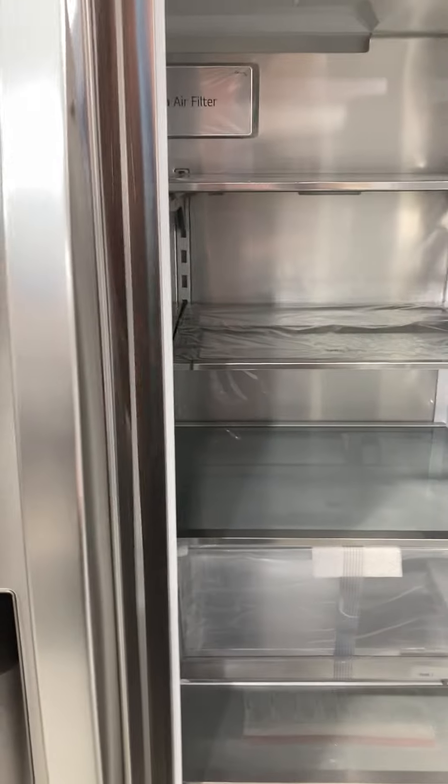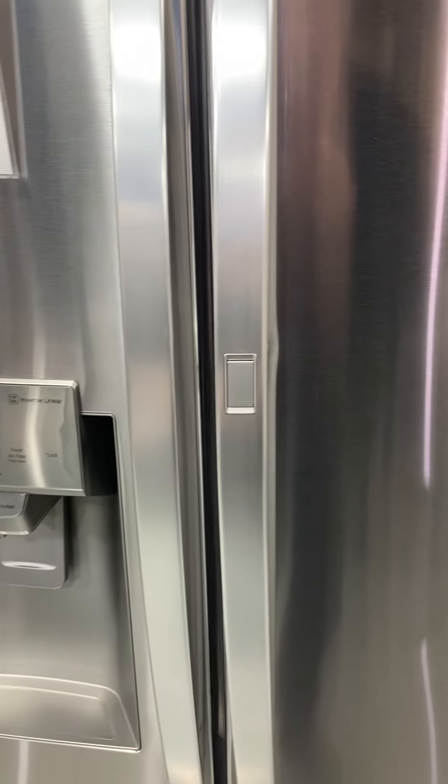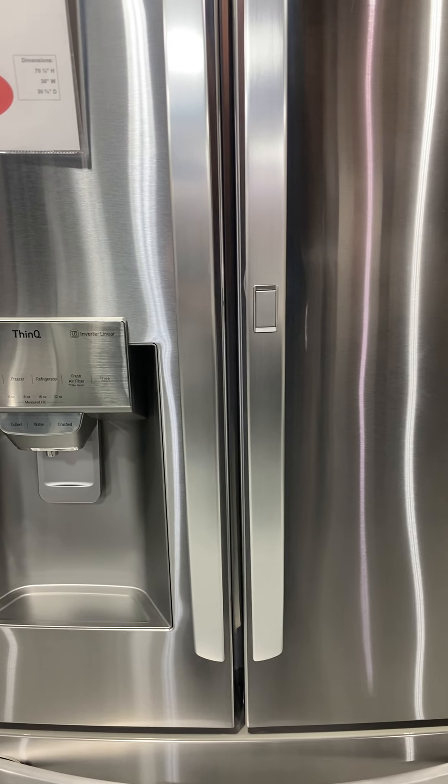Various makes and model fridges do have differences, so check your owner's manual. Get the right filter for your fridge so you can keep your water quality at its best.